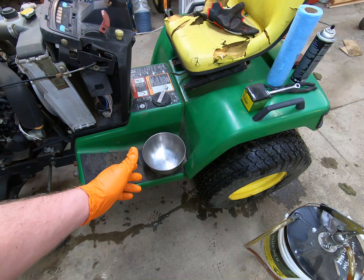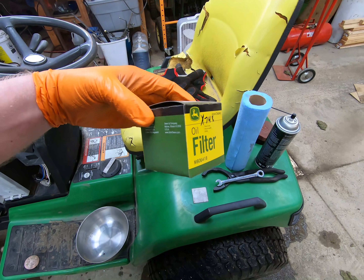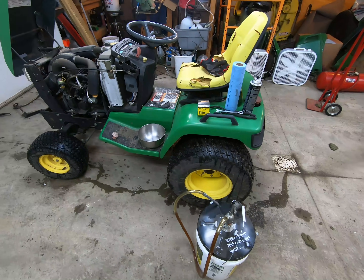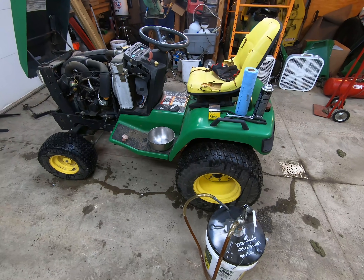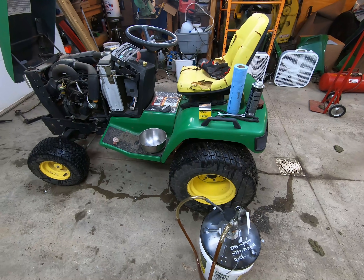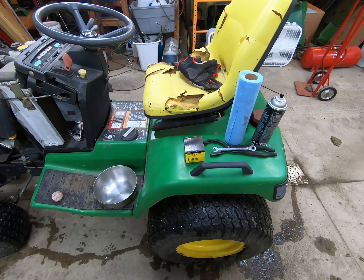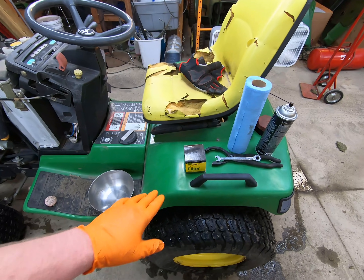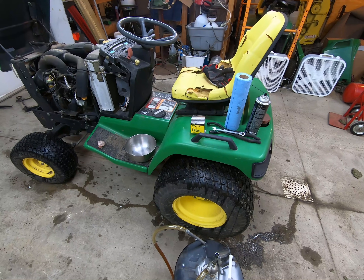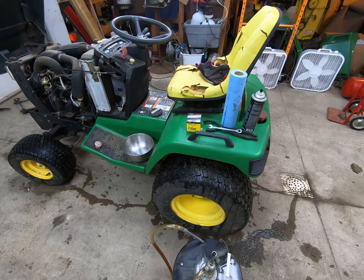You'll need a pan to drain the oil in — at least three quarts — and an oil filter. The oil filter number is M806418. This same filter fits the X748 and any number of the Yanmar engines for John Deere machines. One important thing to note: don't assume the dealer is always going to be the most expensive. I buy John Deere filters because typically they are the cheapest.